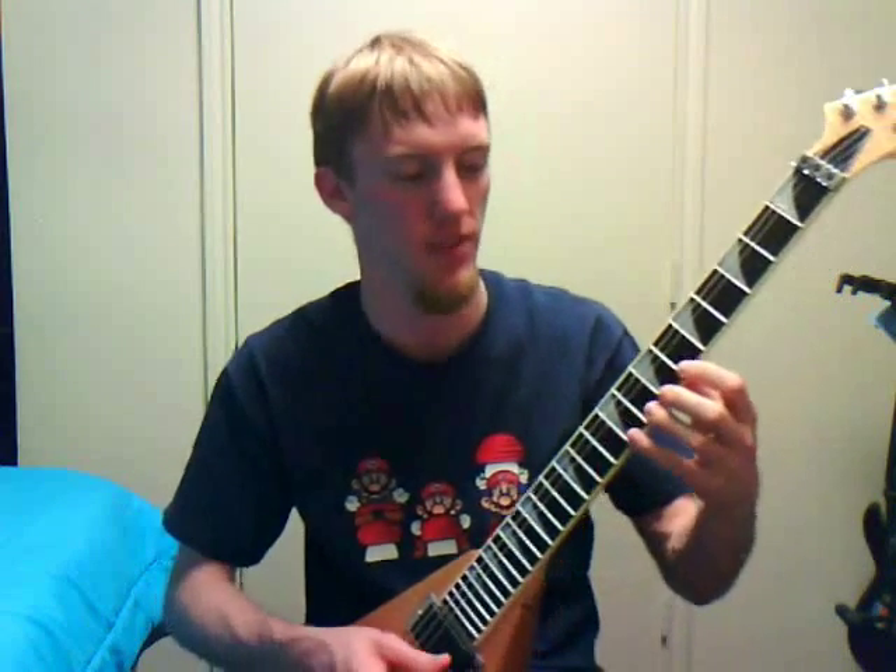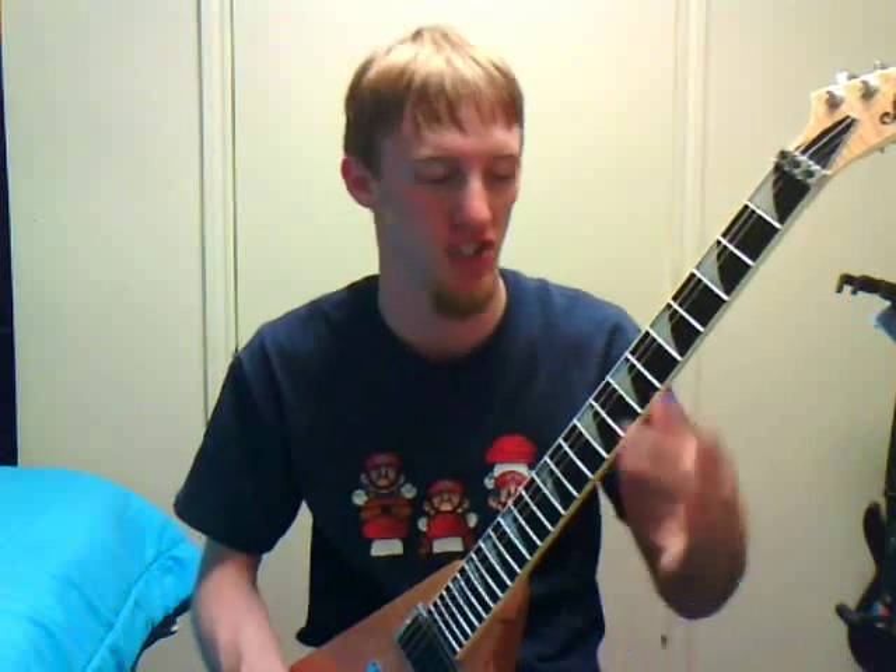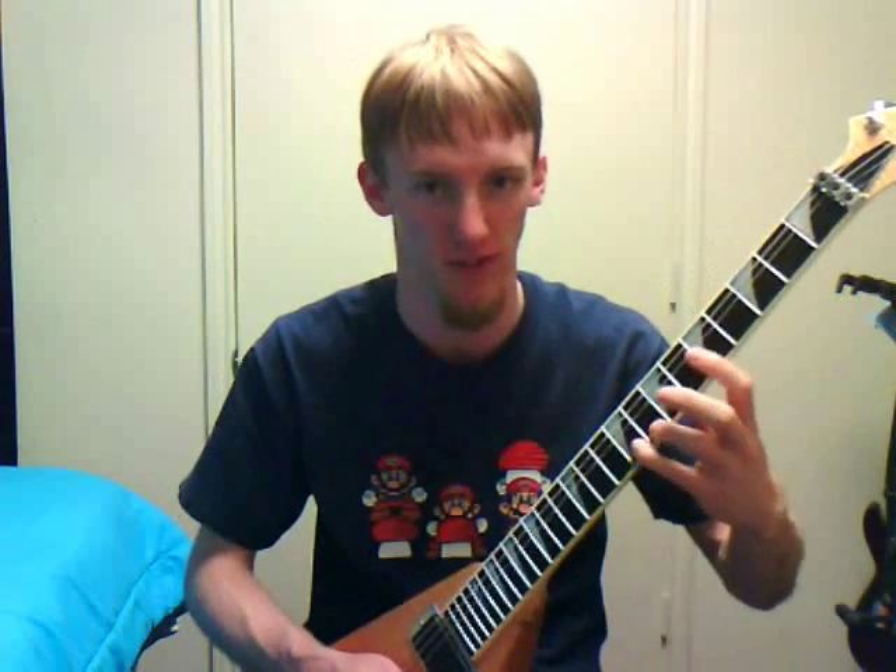I like to make sure I do a lot of hammer-ons and pull-offs. Just sit there and go — man, that hurts — like you're never gonna do any of that, but it's an exercise that'll build you up towards being good with your pinky. Another exercise I like to do is...